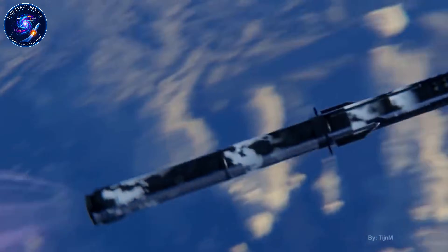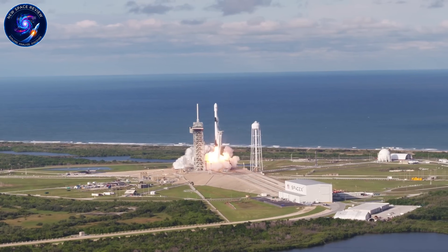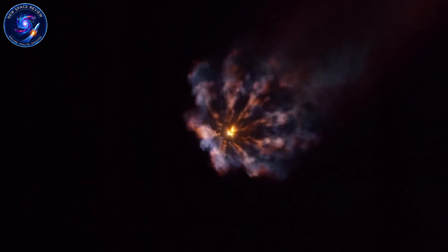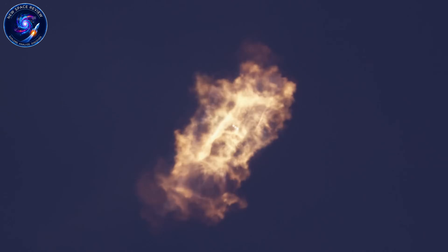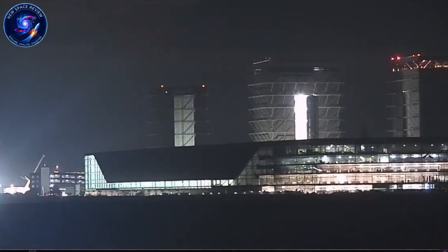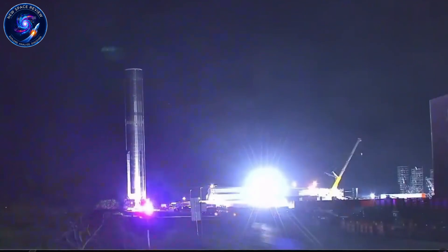But there's another dimension beyond raw numbers: maintainability. Falcon 9 boosters need weeks between flights for inspection and refurbishment. Raptor 3's integrated design means drastically reduced inspection requirements — no external plumbing to check, no heat shields to remove, no fire suppression to service. The engine is essentially a sealed unit. SpaceX's goal is airline-level turnaround: land in the morning, launch in the evening. December 24th, 2024, SpaceX completed full stacking of Booster 19 in just 25 days — half the time for previous boosters.